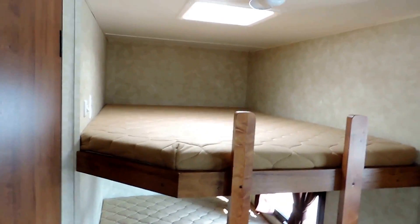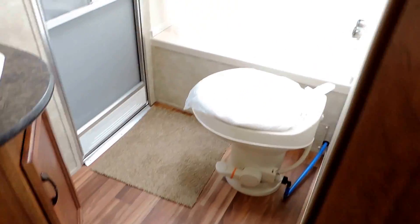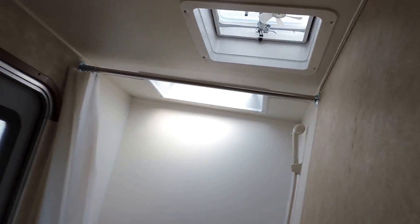Full size bunks in the back with a ladder — the ladder is a new thing. Here's the door to the bathroom on the left. The bathroom is just huge for such a trailer as this. Cabinet sink in the corner, medicine cabinet, outside door, foot flush toilet, and a big tub shower with a power vent in the ceiling.